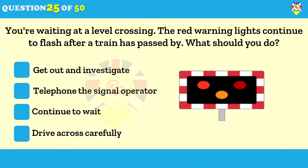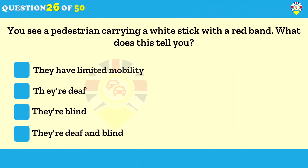You're waiting at a level crossing — the red warning lights continue to flash after a train has passed. What should you do? Continue to wait. At a level crossing, flashing red lights mean you must stop. If the train passes but the lights keep flashing, wait — another train may be coming.